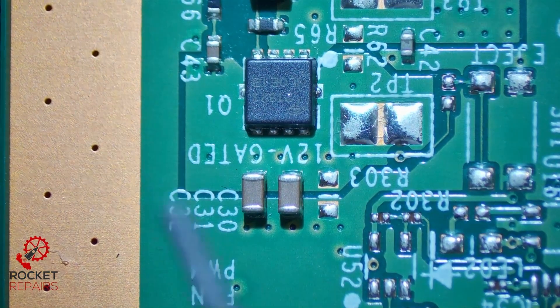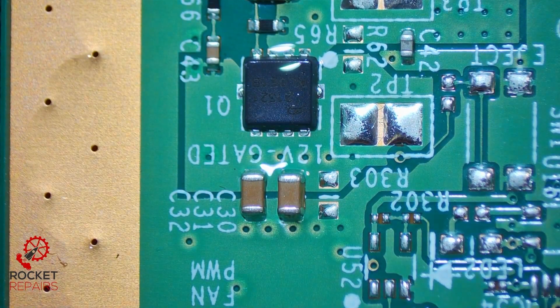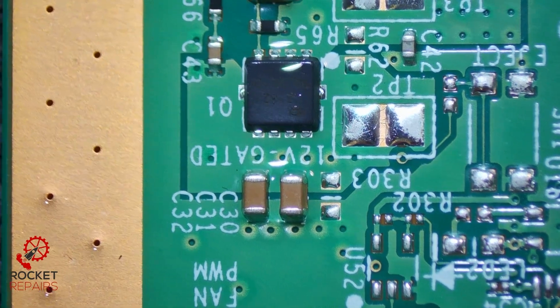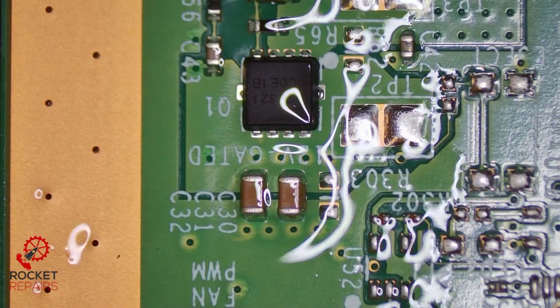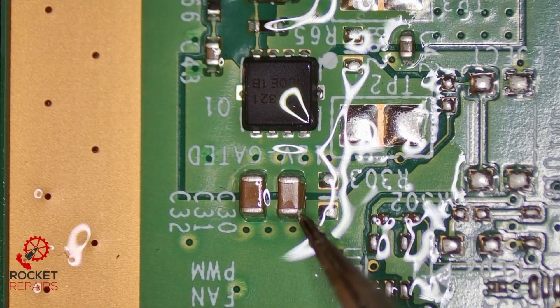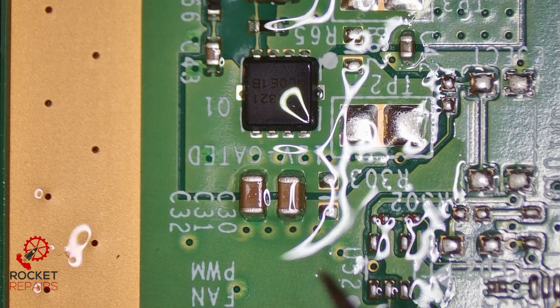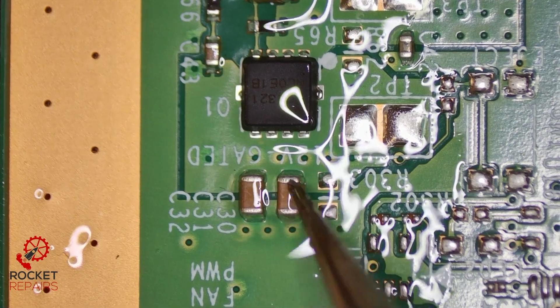If I go ahead and drop some isopropyl alcohol around the area, let's see what component gets hot first. I think it might actually be best to put the ring light on for this just to show the glare so we can see where the alcohol is evaporating. And it looks like it's this cap — if I just put some more alcohol on it, it could be this one as well.